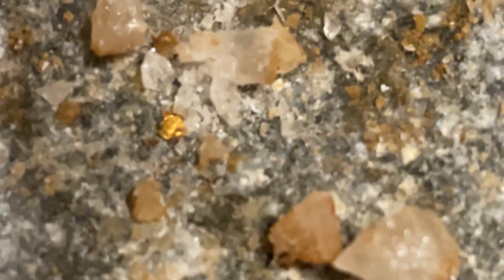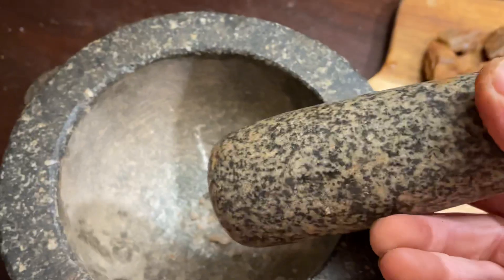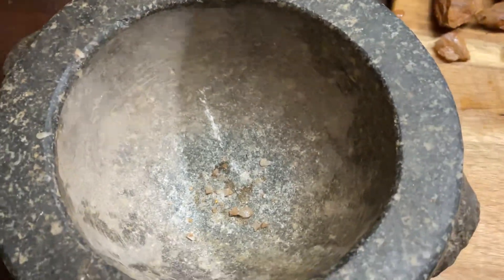Let's get the pestle and give it a hit. That should have it out. And there it is sitting down the bottom right there — a bit of gold is out. That's how easy it is to get gold out of specimens using your mortar and pestle. Thanks for watching.